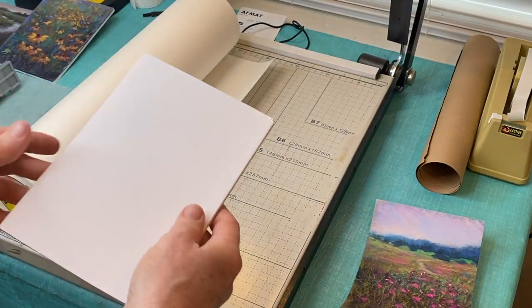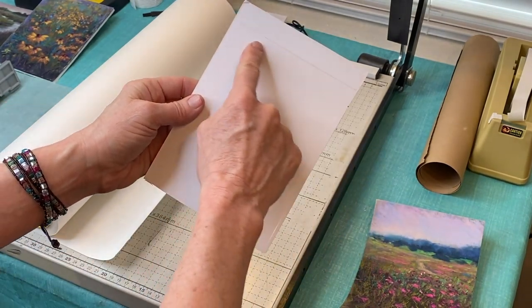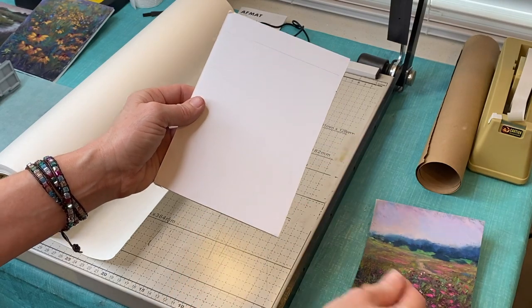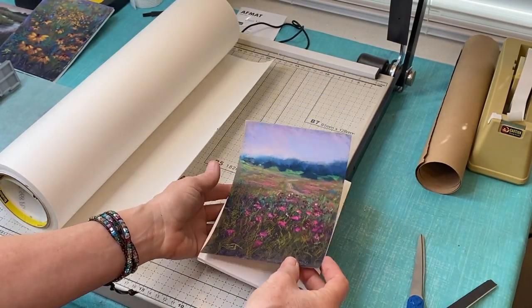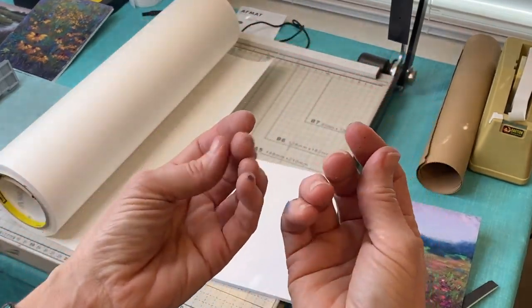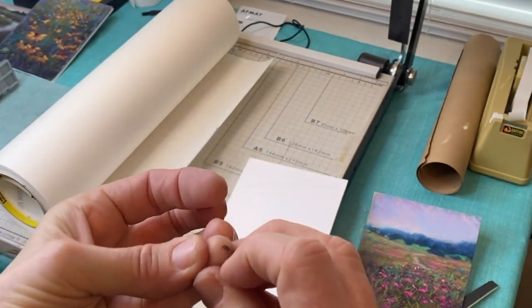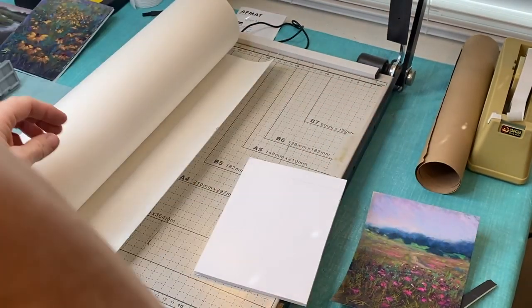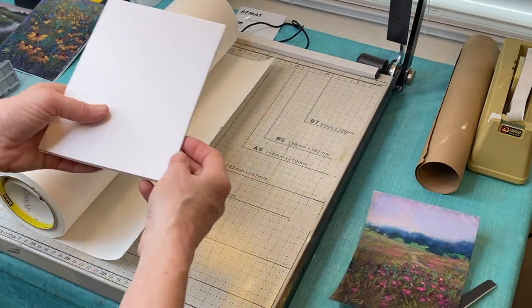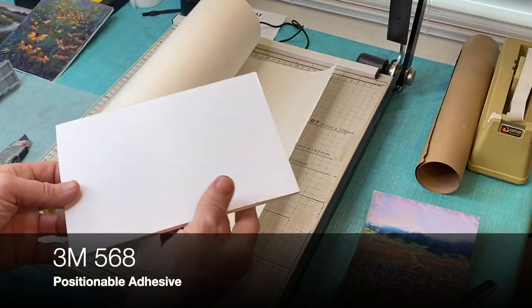I've already pre-cut my foam core board. I really wanted to use black like I did with the other one, but I didn't have any more. There's a mark on the back of this one, so I'm going to put the painting on the other side for a nice clean back. Also important: clean hands — I've got some tackiness on my hands, so I need to wipe them off. Keep some wet wipes nearby.